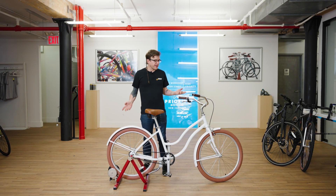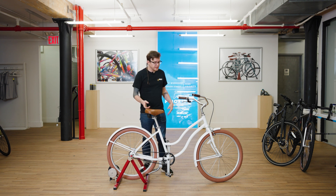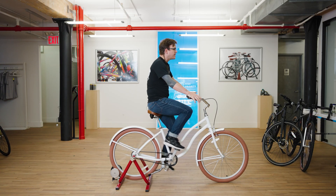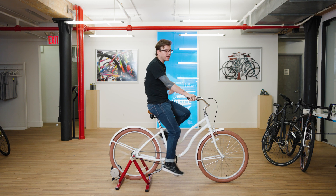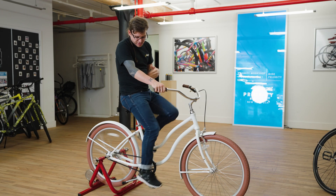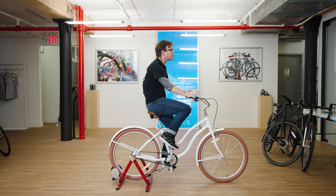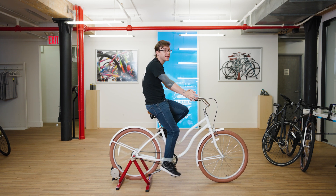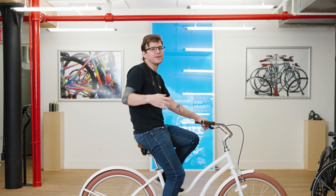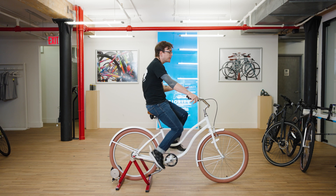Next we're going to look at our Priority Coast. This is a beach cruiser and it's going to be the most versatile fitting bike out there. There's not really any sizes, just two different frame styles: the step-through and the diamond. Step-through is great if you need a little more flexibility — it's super easy to get on and off. The bike is already adjusted and fits pretty well. For the best pedal stroke, we're still looking for that slight bend in the knee, and your back should be pretty straight up. For shorter riders, the step-through is usually the better option; for taller riders, the diamond will be your better bet. On our website you'll find a chart using your inseam and height to determine the right frame style for you.